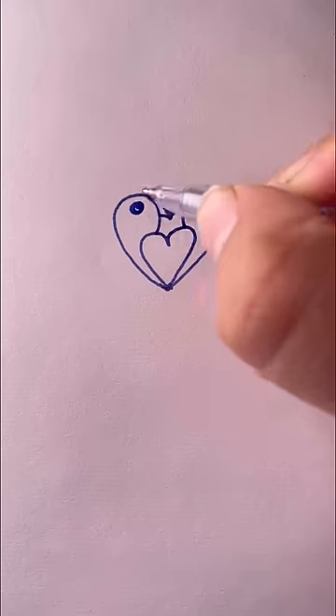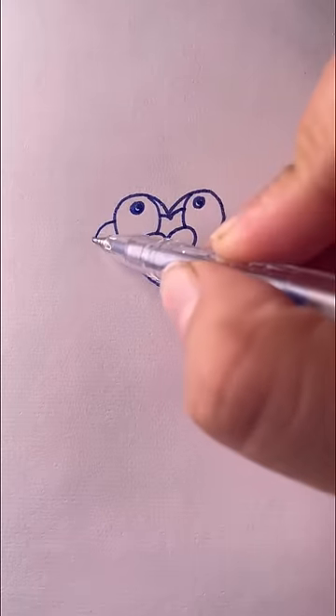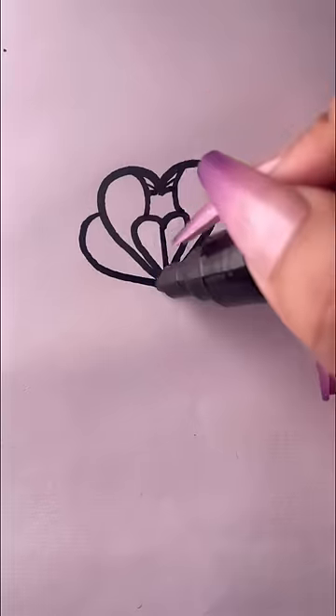Plus eyes. Plus eyes. Draw a pair of brackets. Draw a pair of brackets.